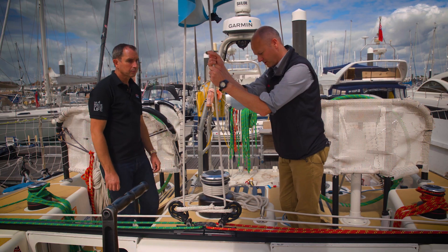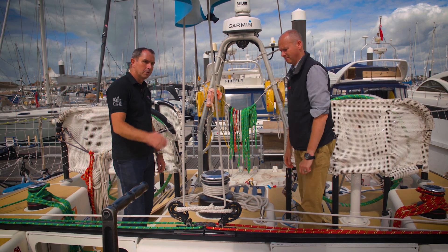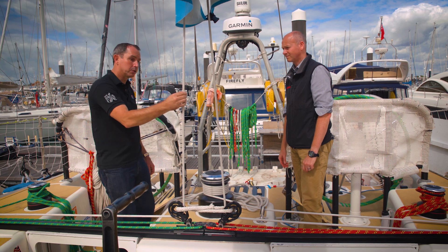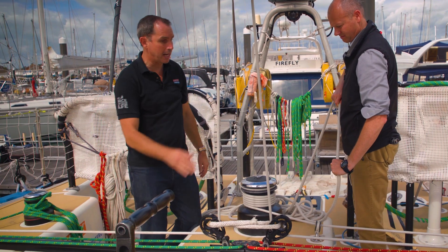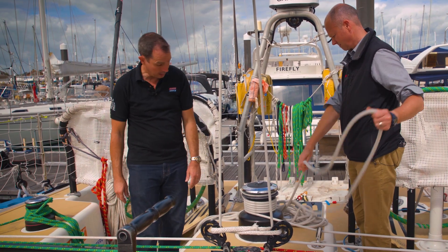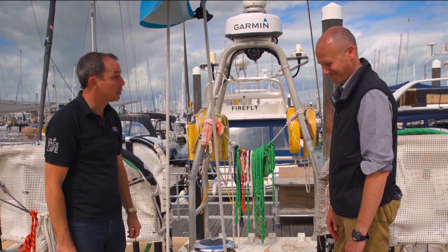How has the mainsheet coped, because clearly this will have been worked fairly constantly? This looks like an original mainsheet that's done the whole race — it's in good condition, a little bit fluffy as you'd expect. With the blocks, this will have moved literally countless times over the race with the main being trimmed, and there's no real sign of wear anywhere on it. You probably could use that again — we won't, but you probably could.